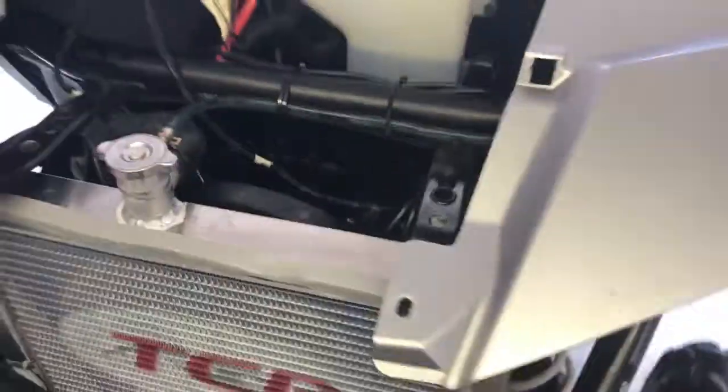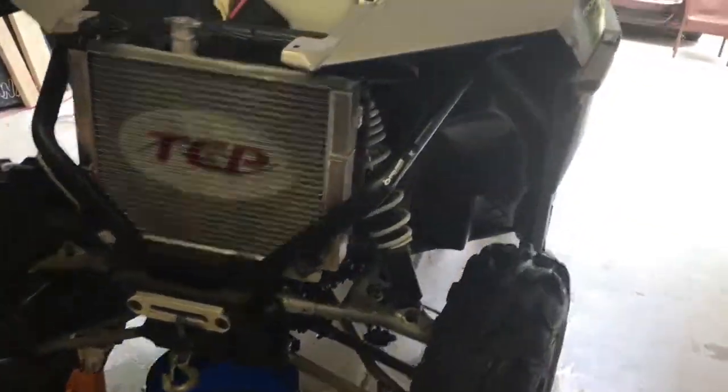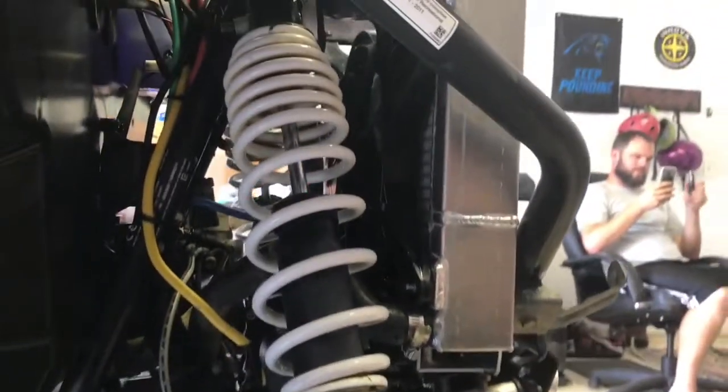Good luck. We'll let you know if this solves the overheating issues. I'm really impressed by the fit — it's tight, but it's certainly in there like it was engineered to be. I hope this helps you out.